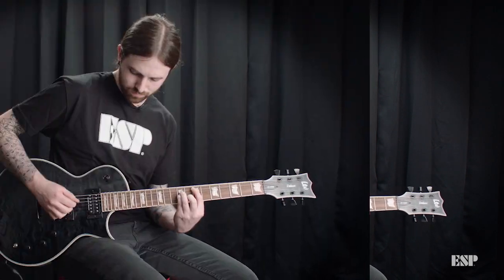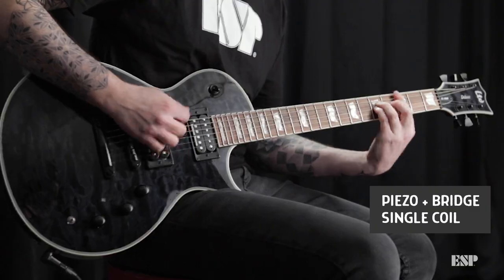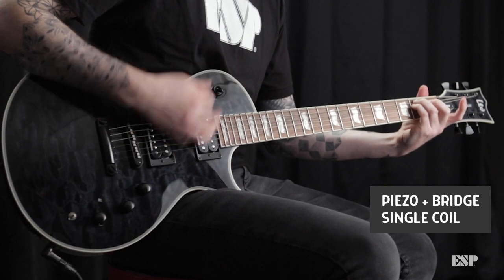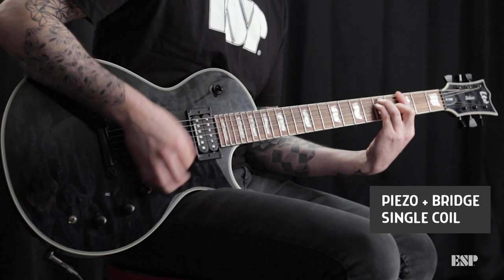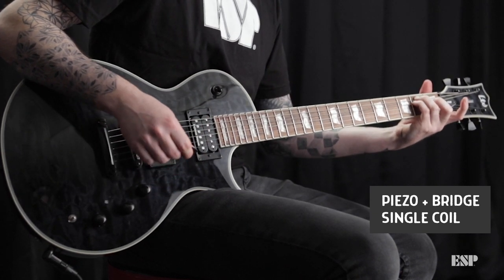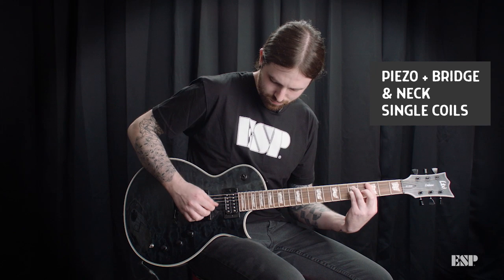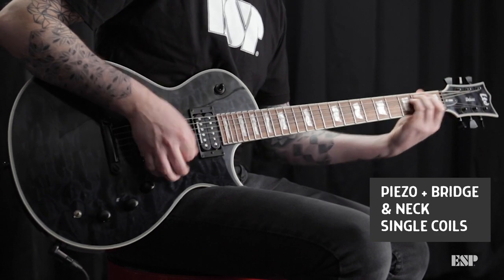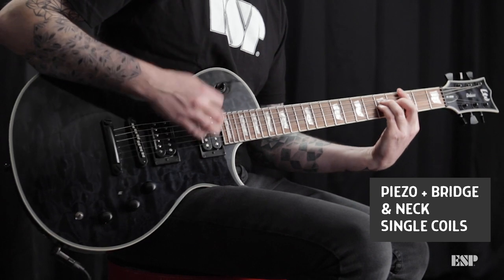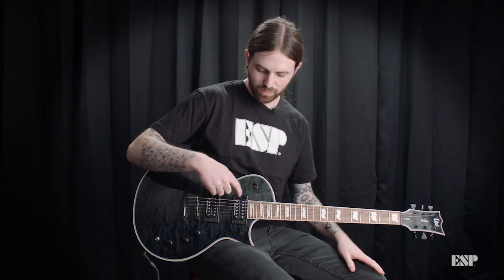Piezo, single bridge. Piezo, single mid position. Piezo, single neck.